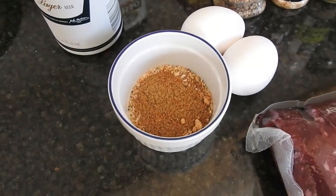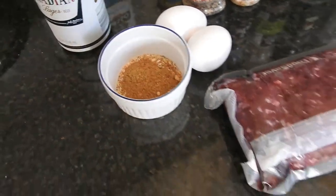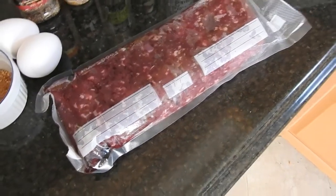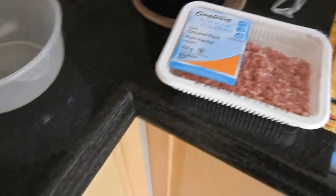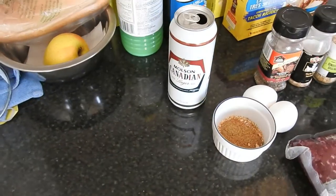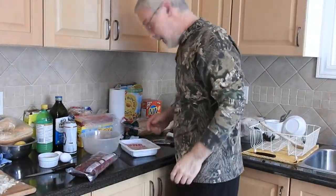It's about a teaspoon of everything. I'm going to use half of the venison — that's a two-pound bag, so half a pound — and I'm going to put a little bit of pork in there and mix it up with the eggs and maybe a little bit of that beer right there.